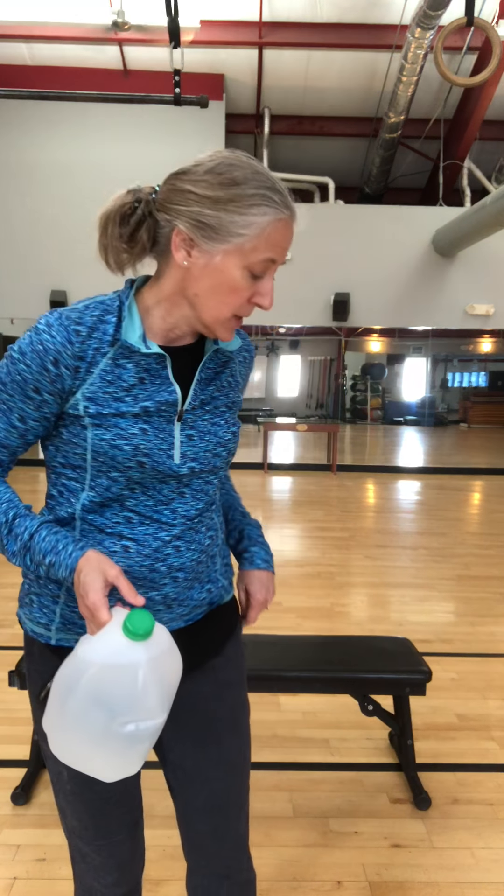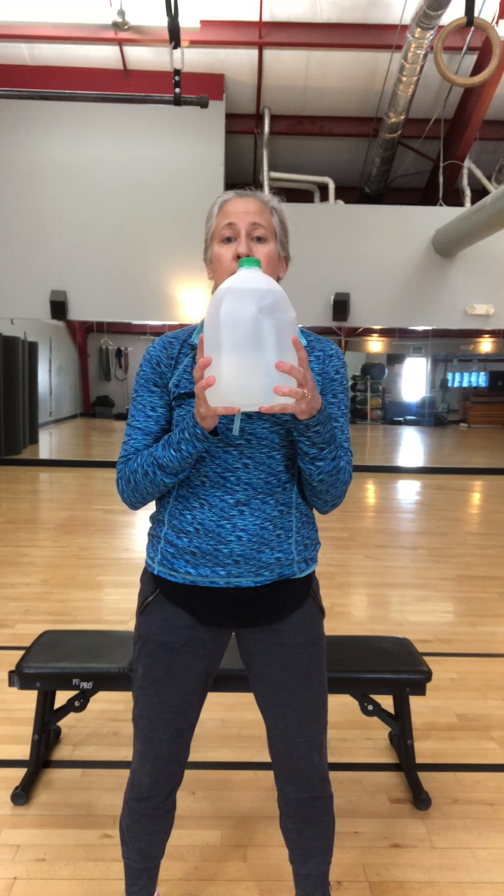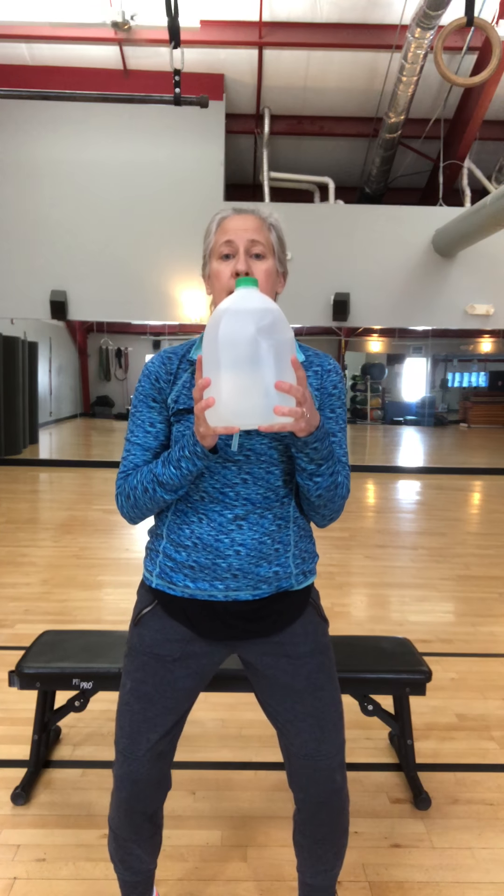I'll go through one round so you'll have an idea of how to do it. If you have any questions about the tools you have or need ideas for other workouts, just shoot me an email and I'll be happy to help. So we're going to start with the squat press — hold your water jug like this.